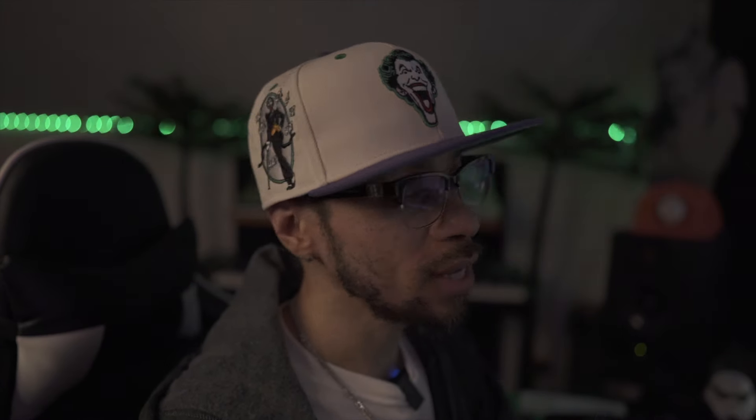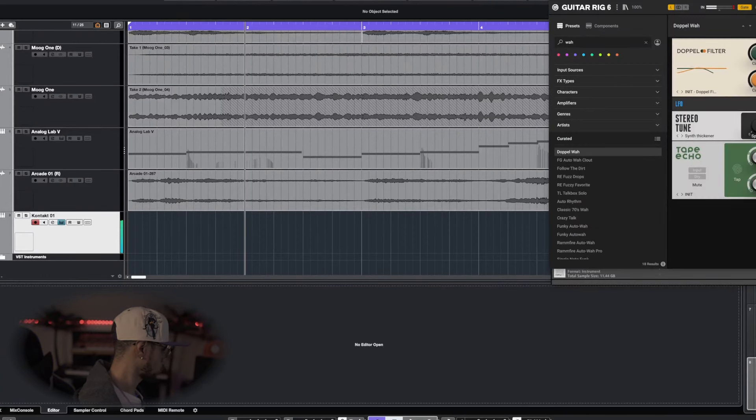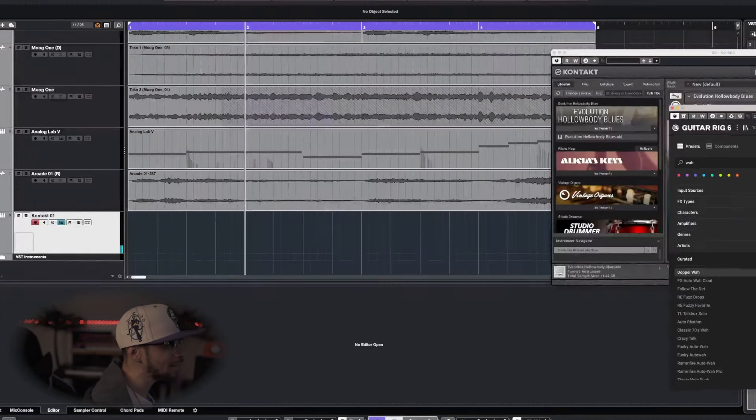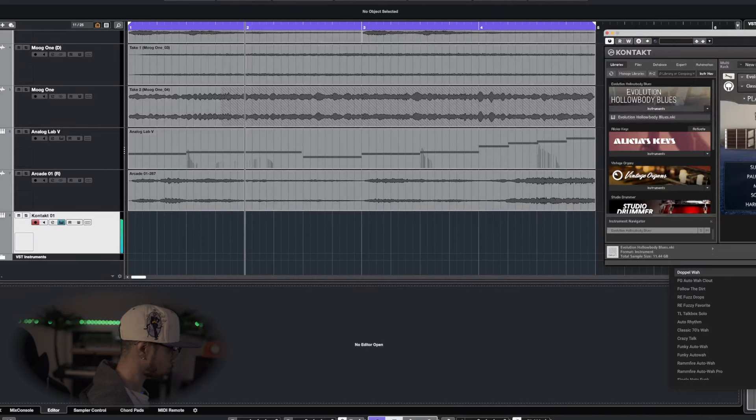We've got to definitely add a nice guitar lick in here. For today's video we're going to be using the VST Orange Tree Samples Evolution Holowati Blues. I got that loaded up, plus I got Guitar Rig pulled up — and I think it's pronounced da-po-wa. Sounds pretty dope, so I'm going to do a little of that, not too much. I'm not exactly sure where I'm going with this, but I'm definitely going to start off messing around with the pitch bend. Let's go ahead and record this and just see what happens.